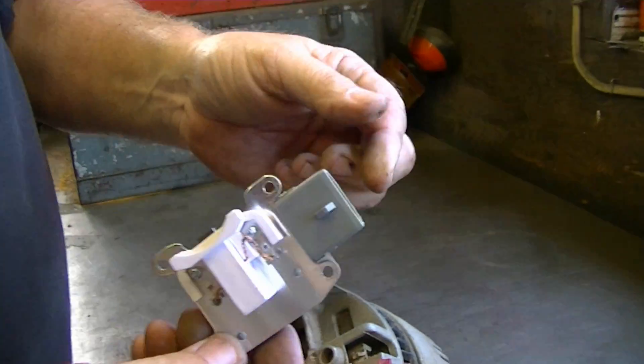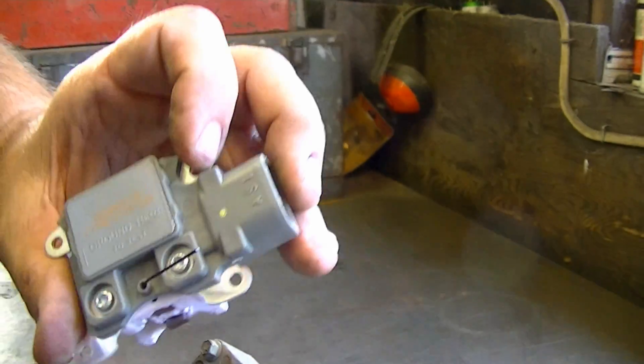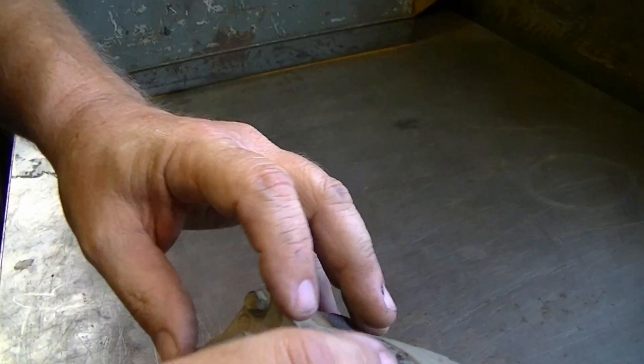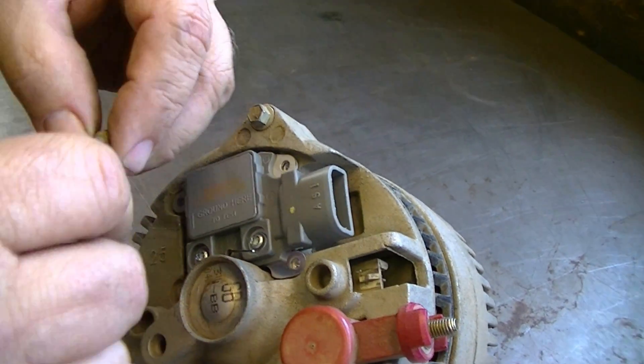So it's pretty easy to put the new set in for nine bucks. It comes with the new brushes and a new regulator, and it comes with a little pin that holds these brushes back. When you put them in after you get it installed, you pull the pin and the brushes will drop down onto the bars. Pretty simple - just put the four screws in.